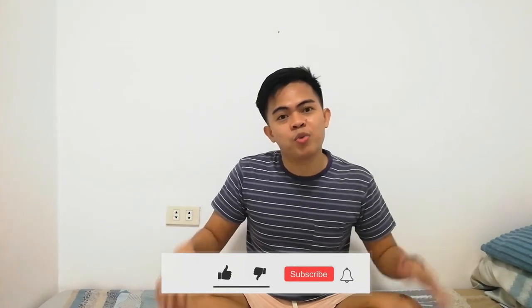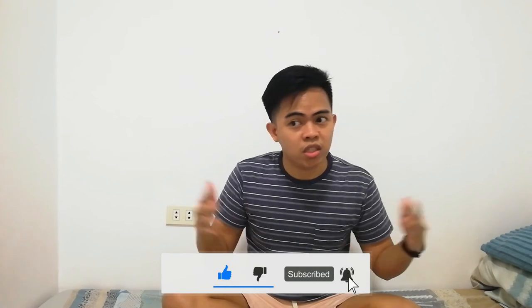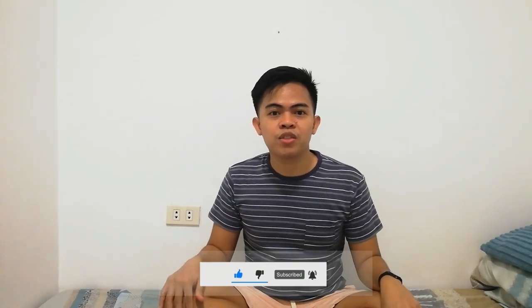Anyway, that's it for today guys. I hope you enjoyed this video. If you did, make sure to give that thumbs up, also comment down below your thoughts about this video, and don't forget to subscribe if you haven't. See you next Tuesday, thank you so much for watching, bye!